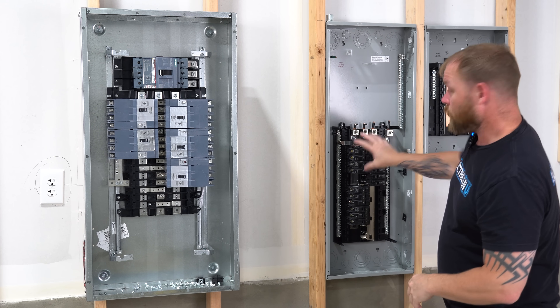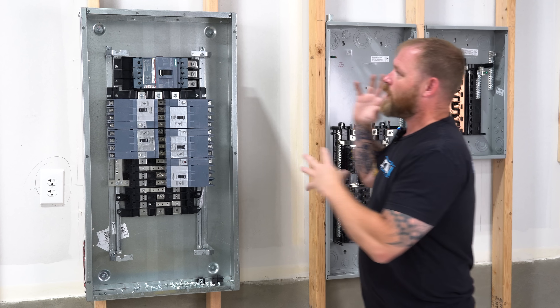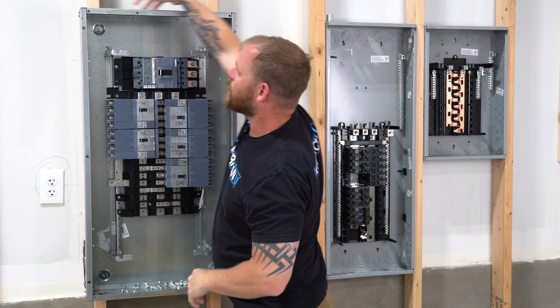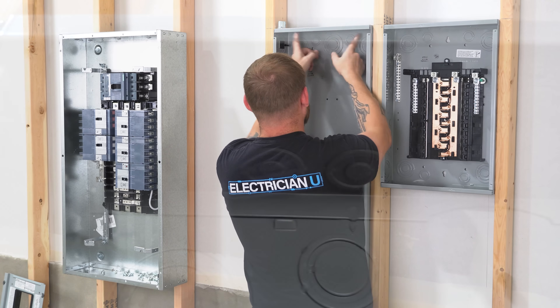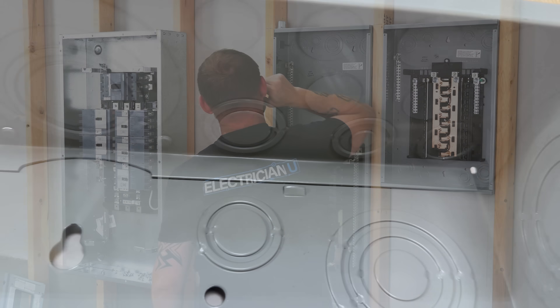Now you can still use load centers in commercial — there's nothing that says that you can't. It's just that more often in commercial, we want a clean cabinet that we can use, cut our own holes. A lot of the work is exposed work, so we want something that's really clean and easy to space out our own holes and run conduit out of. With these load centers, we've got all of these knockouts everywhere, so you can't really line up a whole row of three-quarter conduit to come out of this.